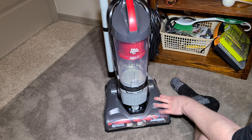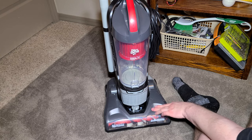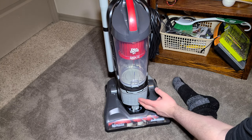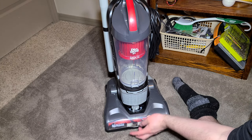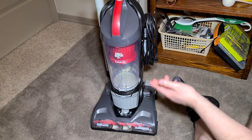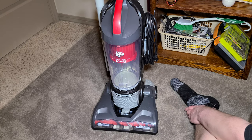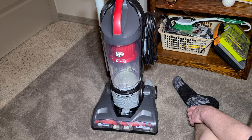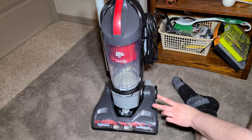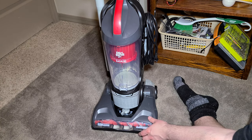Anyways, this is a pretty good vacuum — not the best, not the worst. It does a pretty good job, and if they would just give it a slightly better post-motor filter and maybe a longer cord, that's really all I could think of. It's not too loud, it does the job. A bit more airflow would be nice — it scored under 1,700 feet per minute on my anemometer.